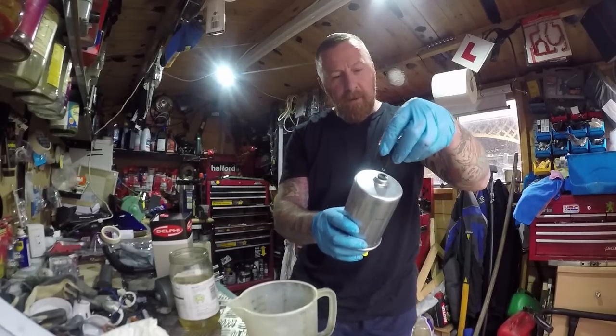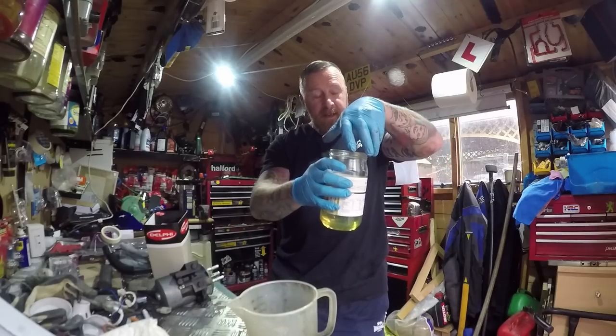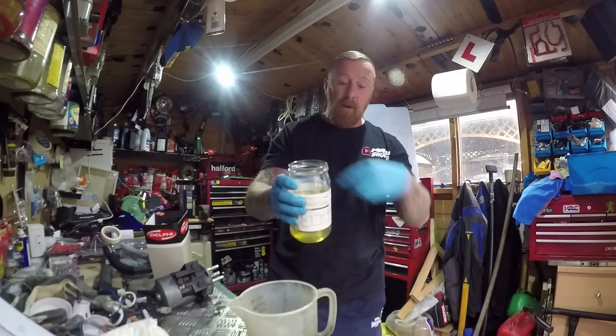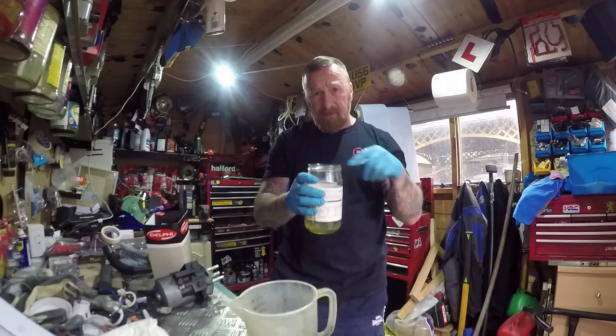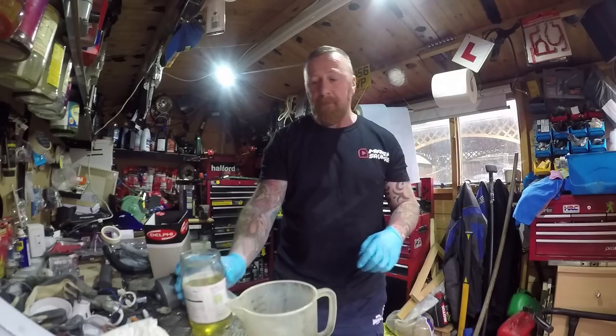Filled the new one up — just put it back in, job done. On the open-type filters, you have to open it up and put the filter element inside: undo it, drain it all out, wipe out the bowl, and put the new filter in. Remember, you'll always get a rubber ring with it — always change the ring, don't leave the old one on. These will perish, so put the new one on.